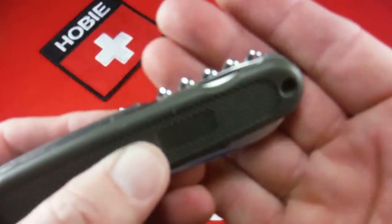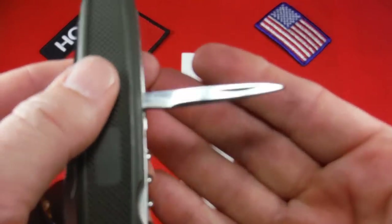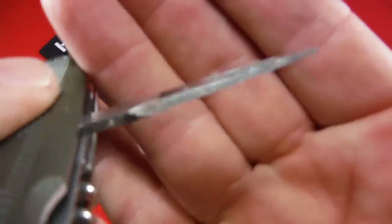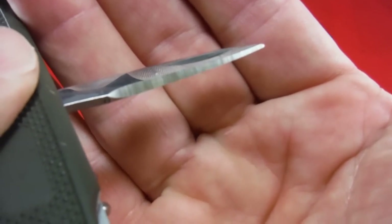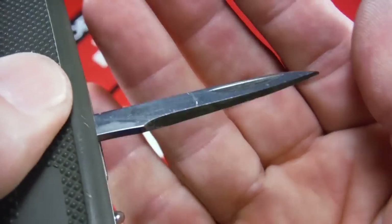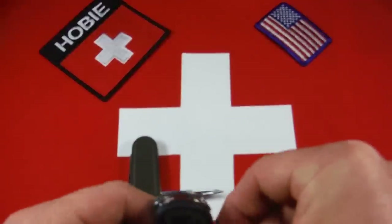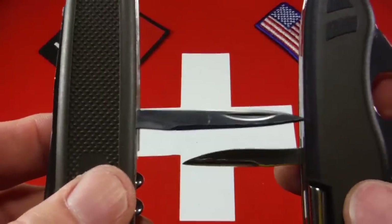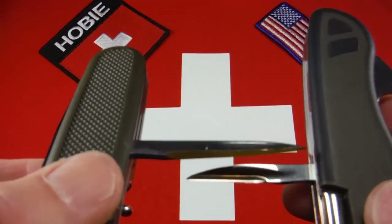It's very reminiscent of what Wenger used to do. And when you get that out, you can see what a long tool that is — it has a very long sharpened edge, and the edge on that is really good. Good point. Just to show you, here's the Swiss soldier knife again, and it just has Victorinox's standard size sharpened reamer. You can see how much larger this one is and how much more of a cutting surface it gives you.